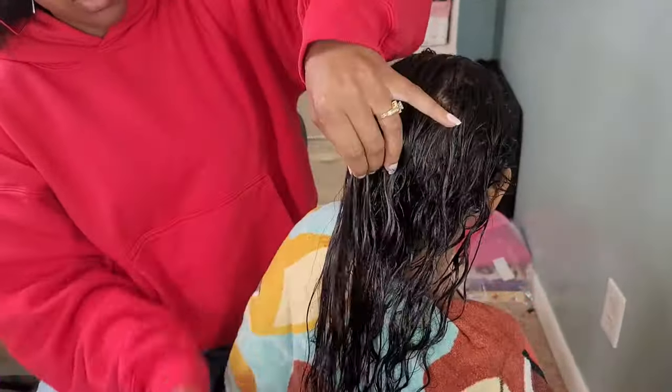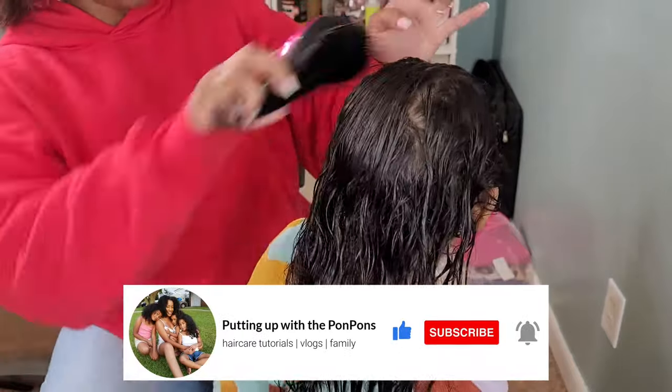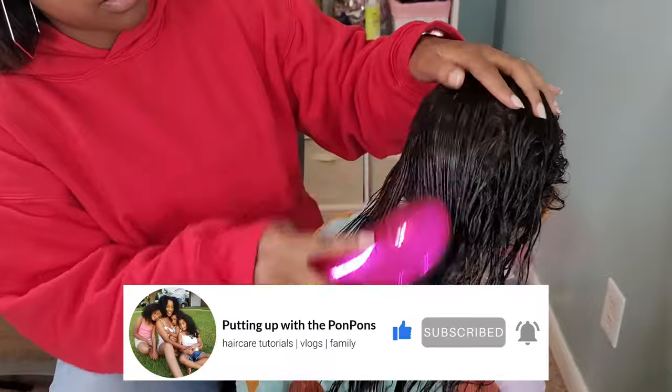Let me not forget to invite you to subscribe to our channel if you have not already. If you are a returning subscriber, hey bestie! Hope you are being blessed and safe as always.